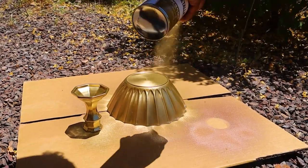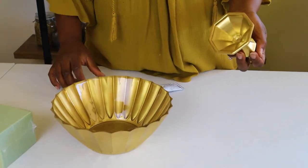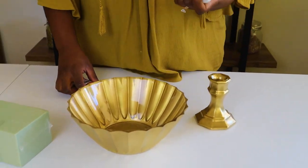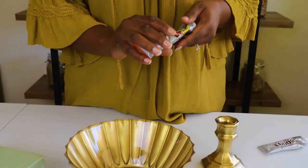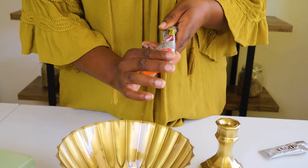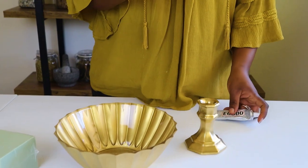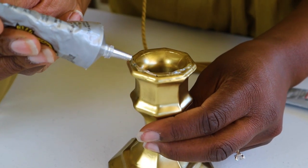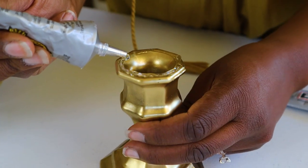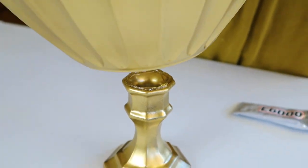Now that we have everything spray painted gold, we're going to put these together. You can use E6000 clear glue, or my favorite is the Gorilla Clear Grip — they both work fine, but the Gorilla glue goes faster. I'm going to put some glue around the edge, making sure there's a good amount on there.